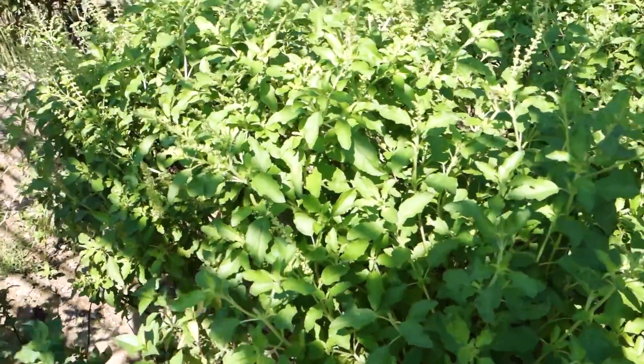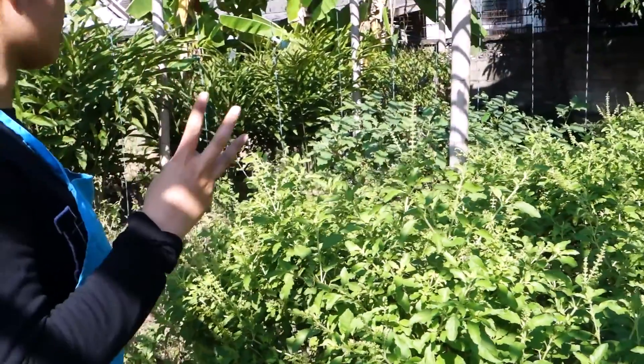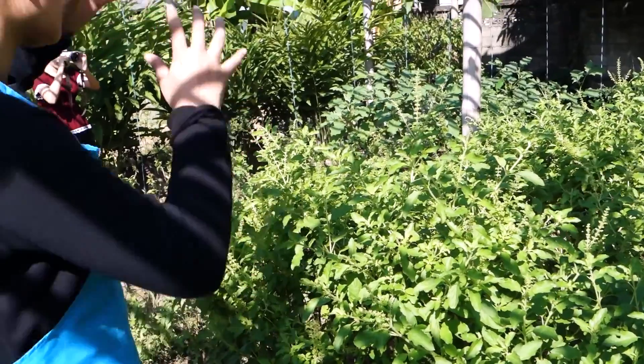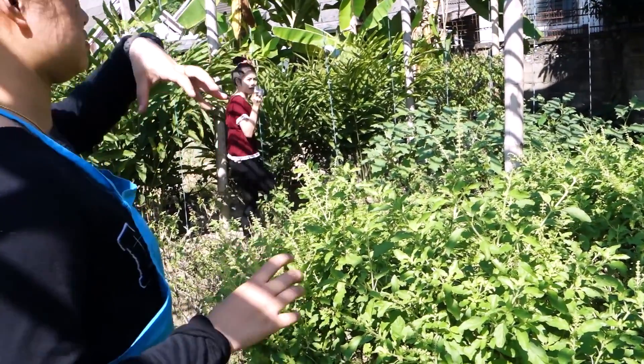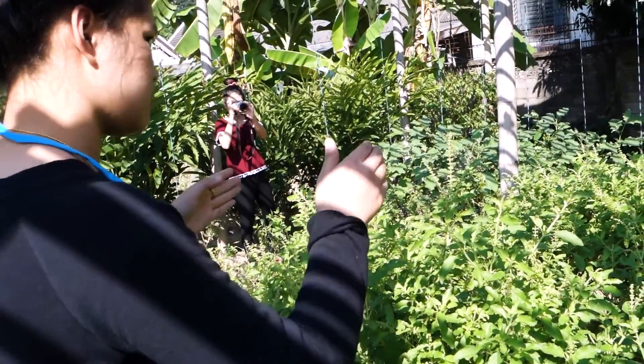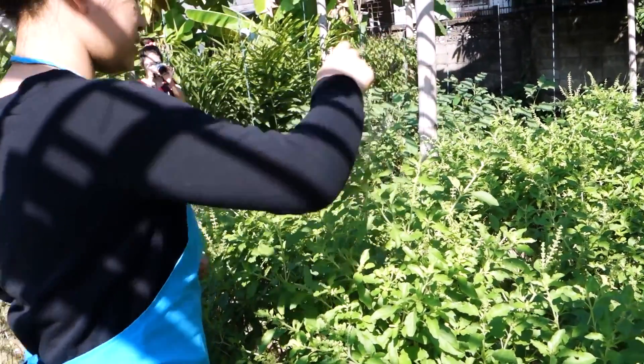Look at my cool apron. Oops, can't walk! In Thailand, normally we have three different kinds of basil: hot basil, sweet basil, and another kind that's not too famous — we call it lemon basil. Holy basil and hot basil are the same thing.